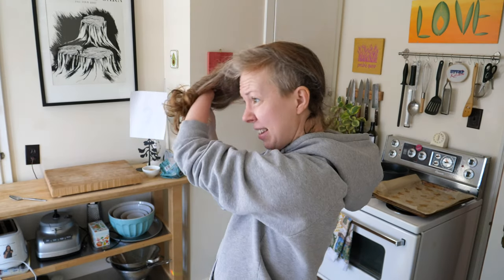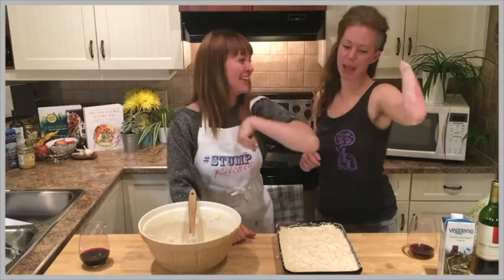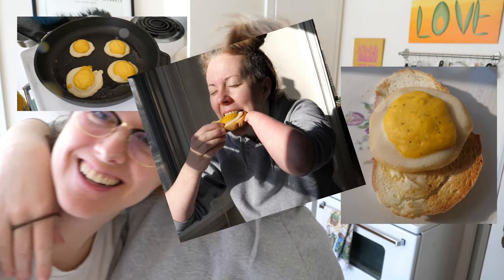My hair is caught in my elastic again. Stump Kitchen — gluten-free vegan eats and stumptastic treats. Hi everyone! Good morning! We're gonna make eggs for you! Vegan eggs! They're so delicious!